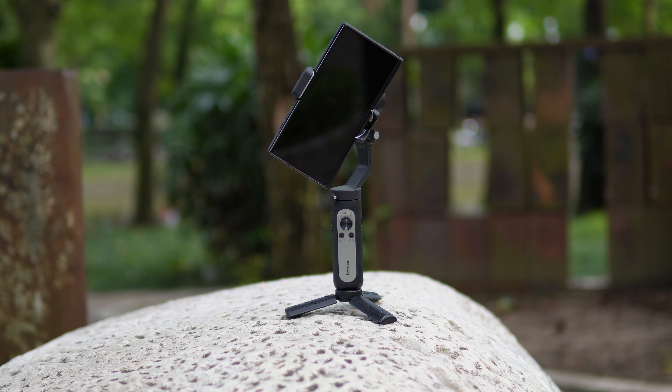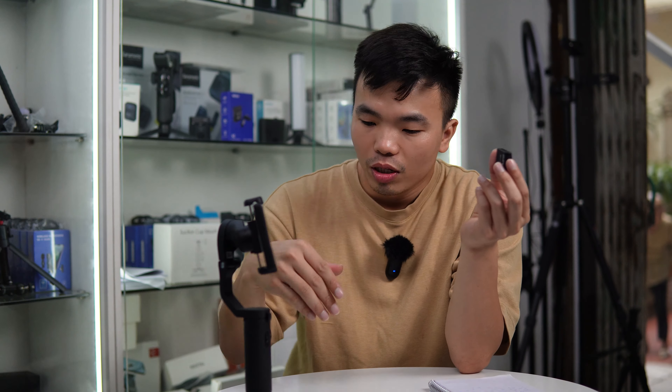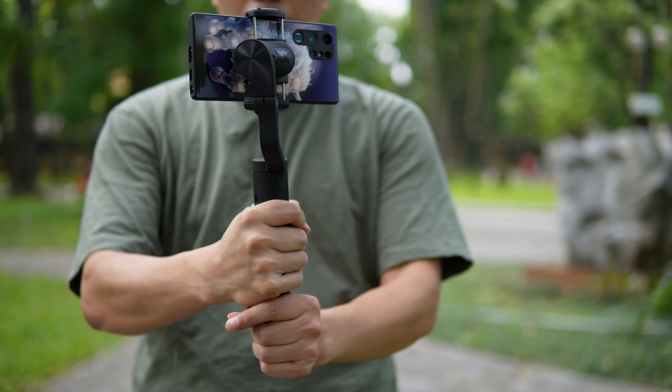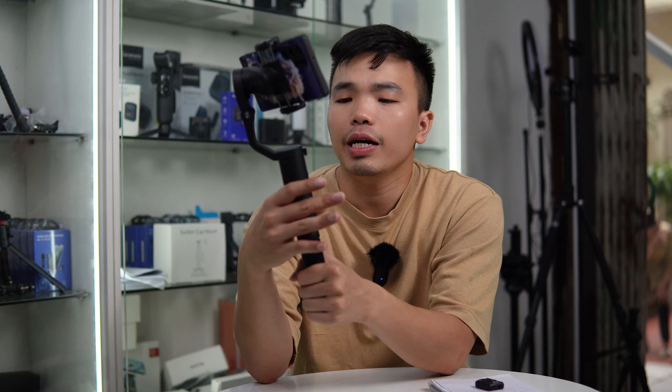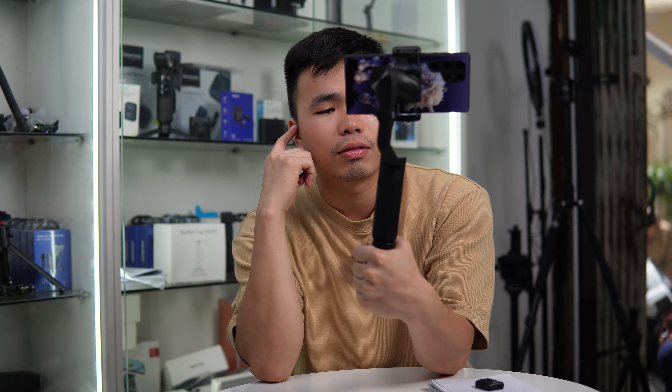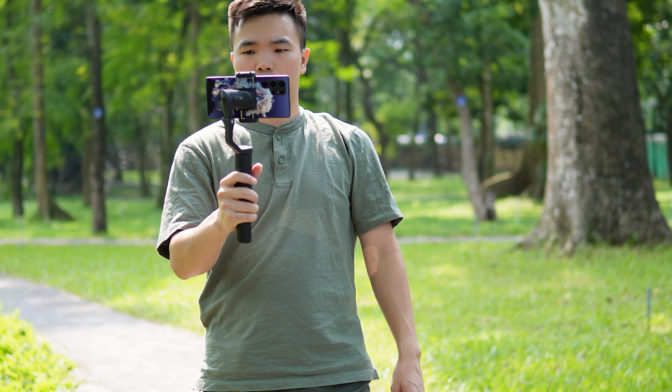Chiếc gimbal cuối cùng trong top 3 hôm nay thuộc hãng Hohem, đó là chiếc Hohem iSteady X2. Trước đây có phiên bản iSteady X rẻ hơn nhưng hiện tại hãng đã ngừng sản xuất rồi. Điểm đặc biệt trên chiếc Hohem iSteady X2 này đó là nó có remote điều khiển từ xa. Remote này giúp anh em quay phim bằng điện thoại trên gimbal mà cần điều khiển từ xa, không cần đứng gần gimbal. Với remote chúng ta có thể quay điện thoại trái phải, lên xuống, zoom in/out, ấn quay/chụp, đảo màn hình camera, quay ngang/dọc, center, và quay inversion 360 độ. Remote có thể điều khiển trong khoảng cách từ 10 đến 15 mét, khá là ok.